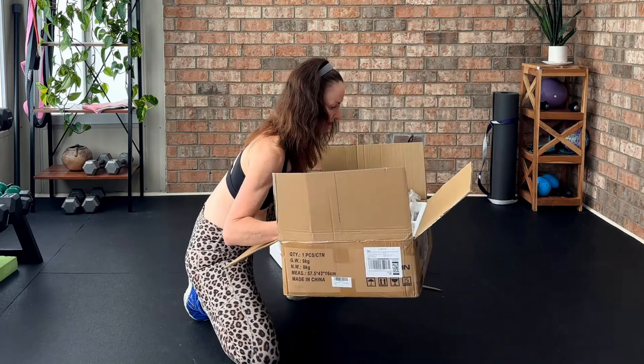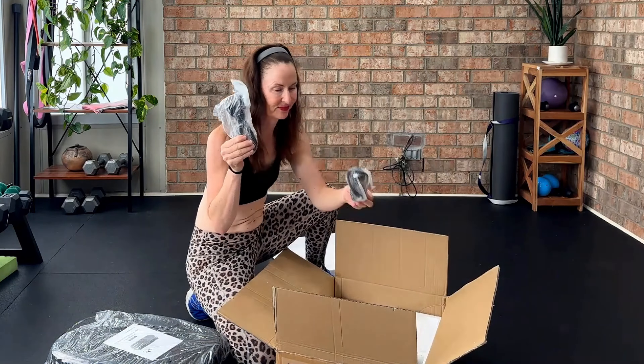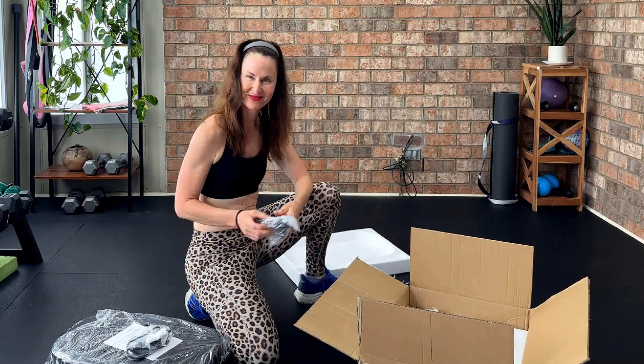As you can see, the packaging is compact but sturdy, which is great for keeping everything secure during shipping. Inside the box, we have the vibration plate itself, a remote control, resistance bands, and the instruction manual.